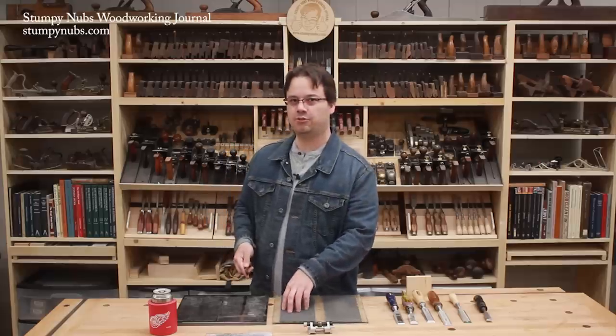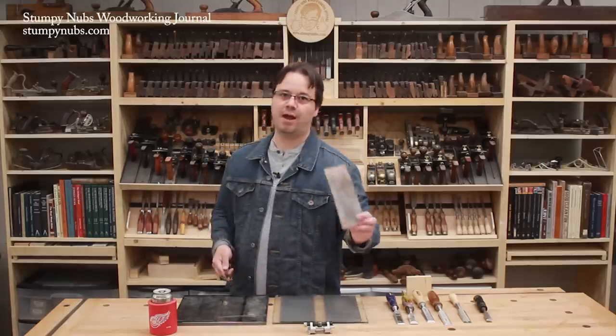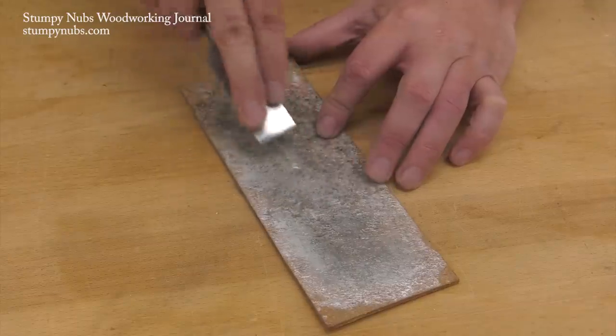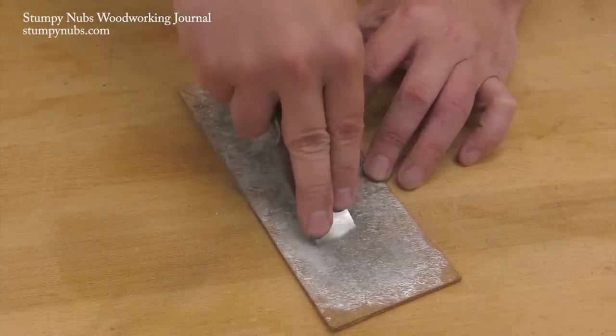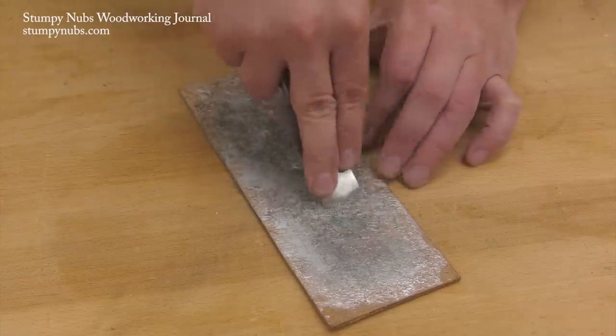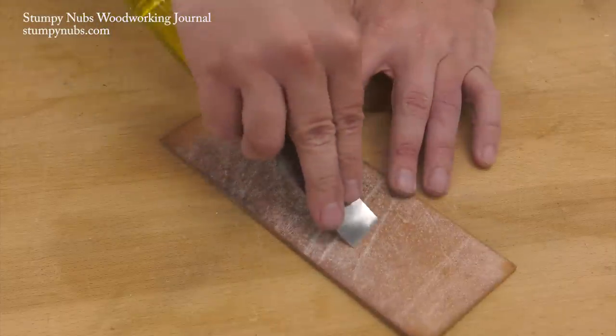Once you get through 1000 grit, that's when I like to stop on the sandpaper and switch to a strop. You can get finer sandpaper if you like, but a leather strop with some honing paste is cheaper in the long run and will produce a better edge. We've made two videos about stropping, which I'll link to below if you wish to continue your sharpening education.